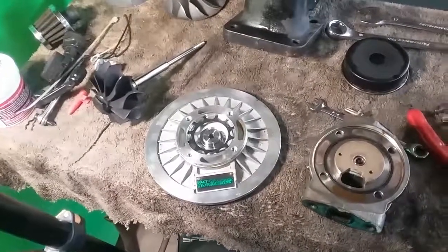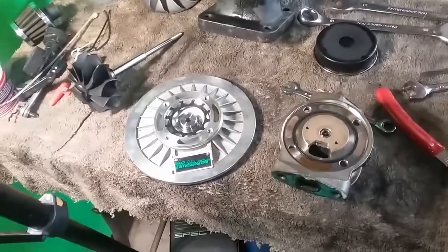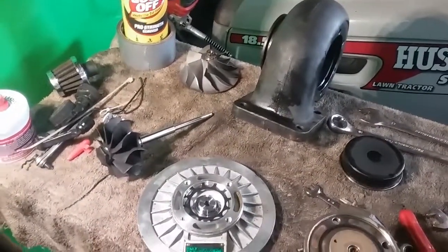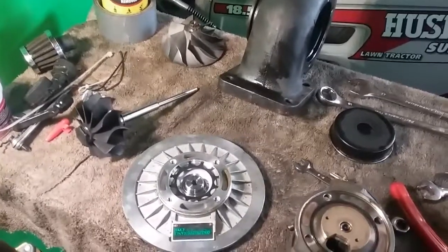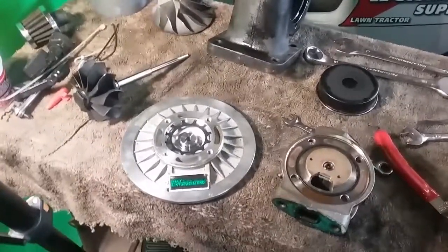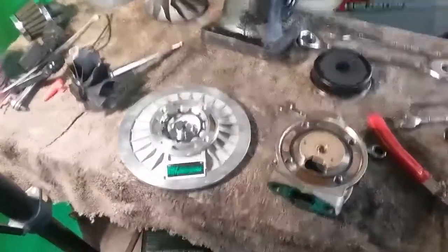I'm guessing the shaft play might be causing that. I'm going to be looking at my oil feed and return lines, making sure those are all still good and the return is not clogged or anything. I followed their specs, which is a 4AN feed line and a 10AN return.